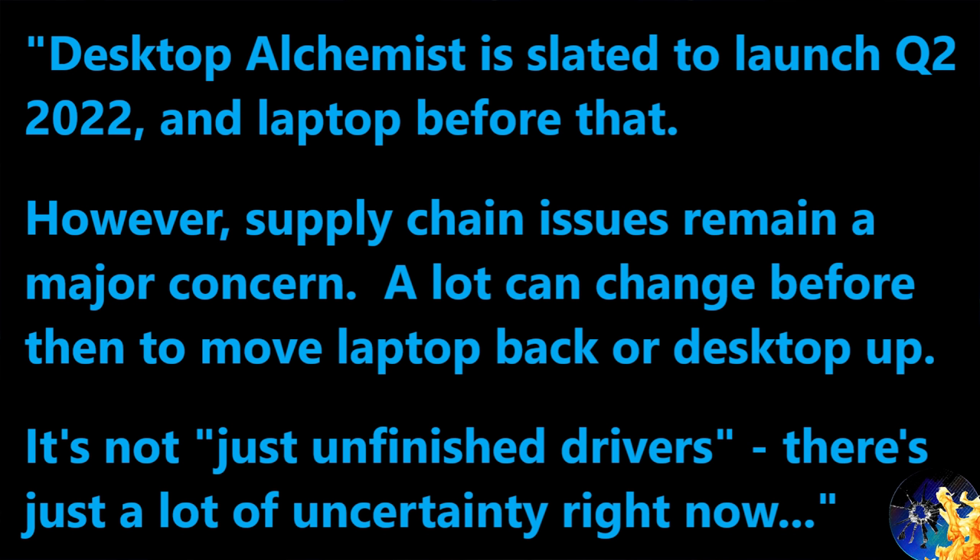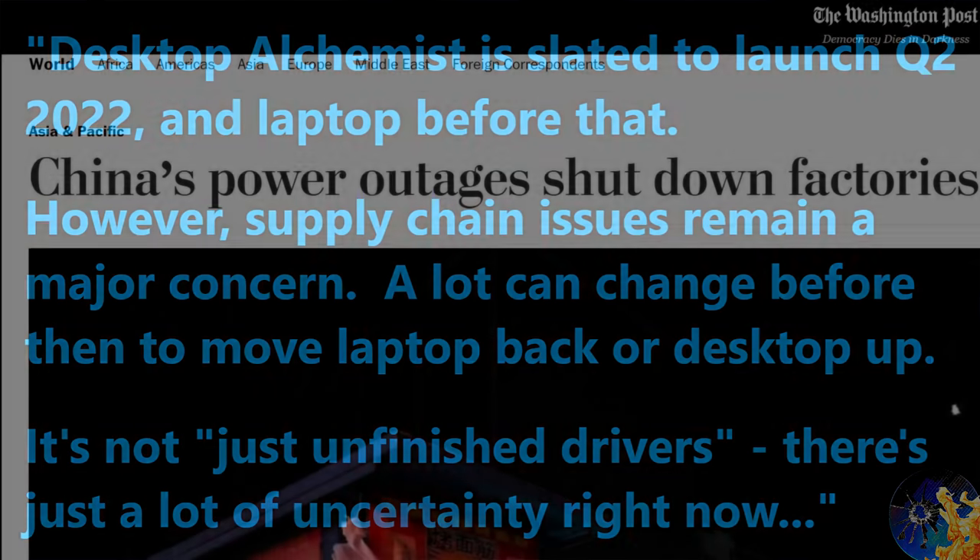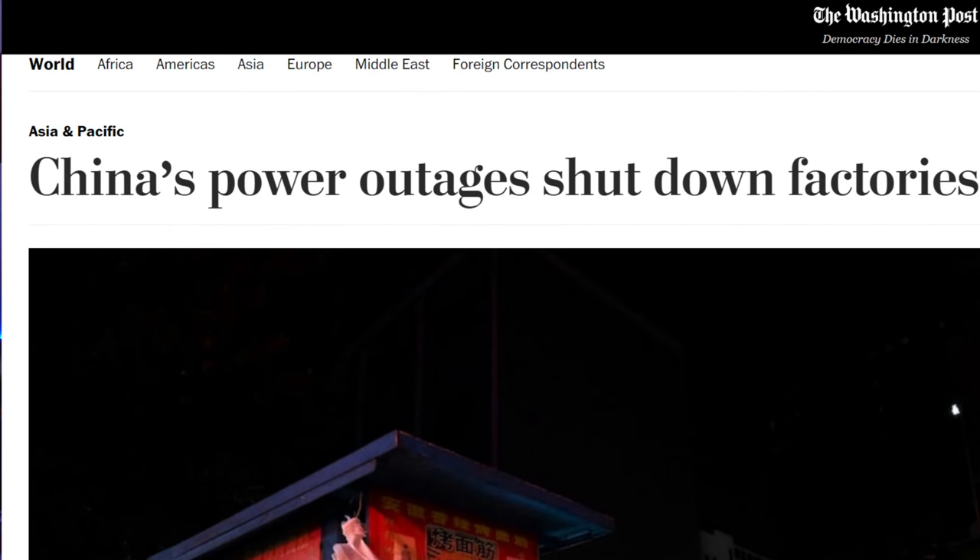The problem is the supply chain. I've heard from contacts in East Asia about COVID outbreaks at some factories supplying parts for these products, and there have been massive power outages across China recently. Intel is worried about whether supply chain disruptions will force the desktop launch back a bit, but they're going to try to have it as close to the beginning of 2022 as possible.